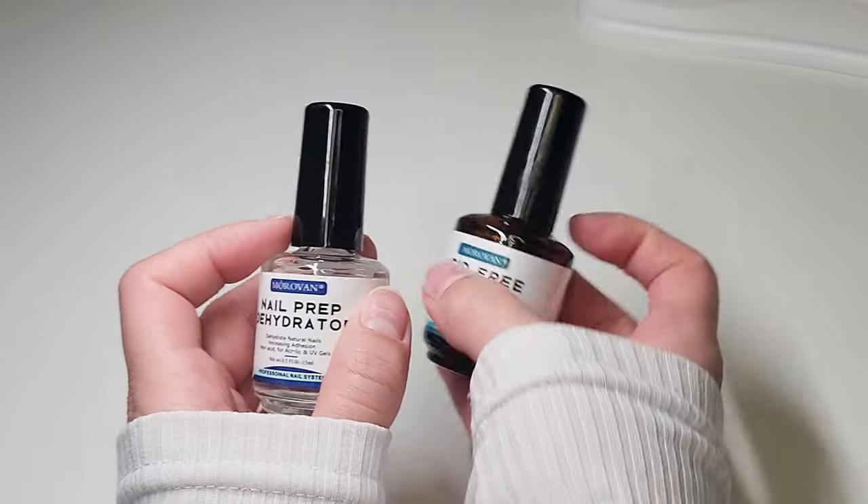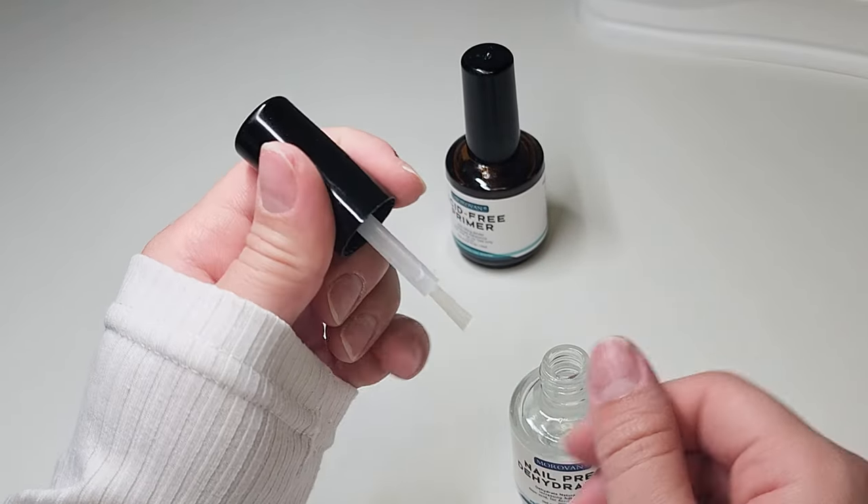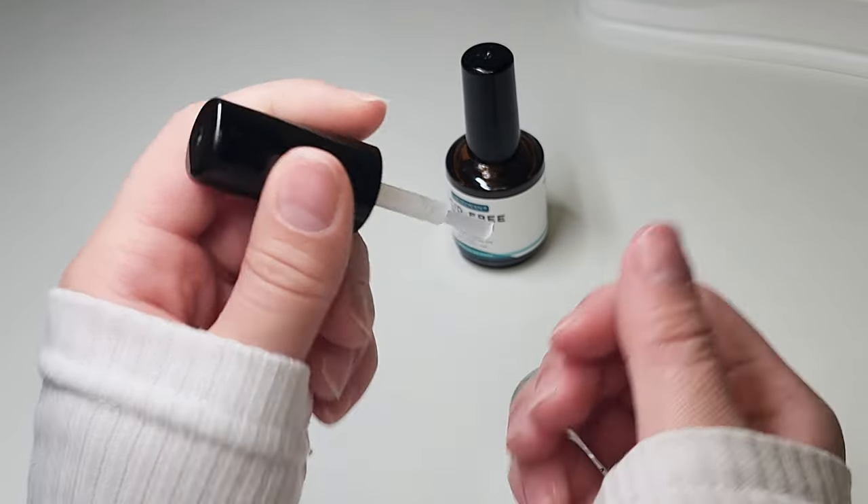In the instruction it said to apply dehydrator only, but I'm going to do my regular normal routine and apply both dehydrator and primer.